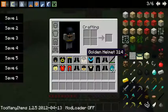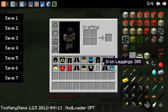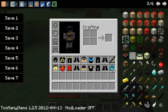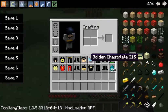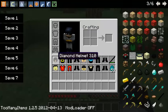As you can see, this is going to be a Batman texture pack, because of course Batman is a favorite superhero. This is the armor: Robin, which is the leather; Catwoman, which is the iron; Nightwing, which is the golden; and Batman, which is the diamond.